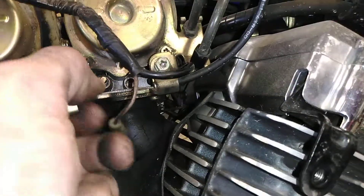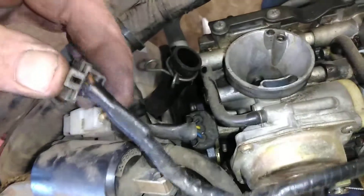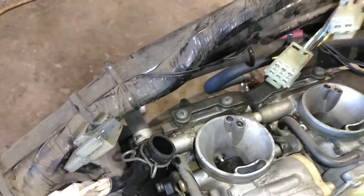Check out where your throttle cables are. This can be your choke cable — take that off with the Phillips screwdriver. You've got probably some kind of throttle positioning sensor right there with a plug, so make sure you remember where that's at and get that off. You've got a fuel line right there as the input, so you can take that off.